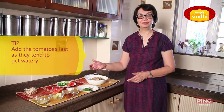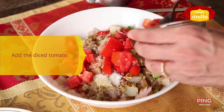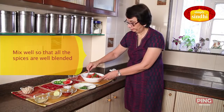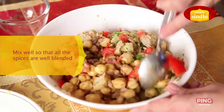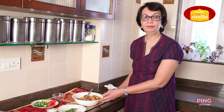Now that I've added all the dry spices, I'm going to finish by putting in the tomatoes, which give us color and taste. The reason we add tomatoes last is because they tend to get a little watery. I'm now putting in the tomatoes, some coriander leaves, and juice of half a lemon. We'll now mix everything together so that all the spices are well blended and evenly spread out. Kabuli Chana chaat is now ready!